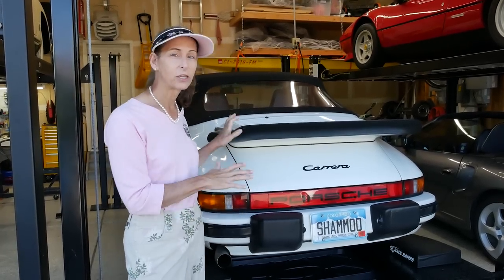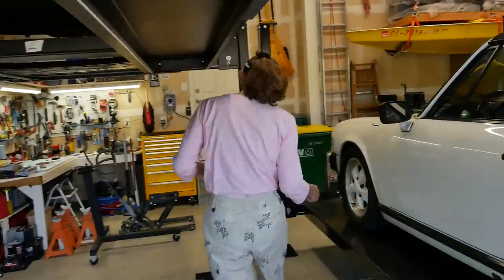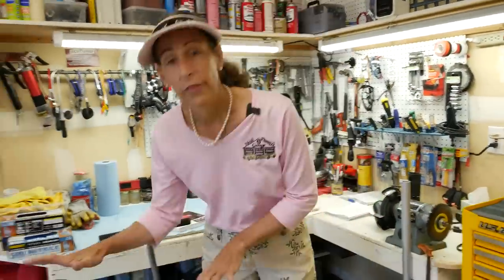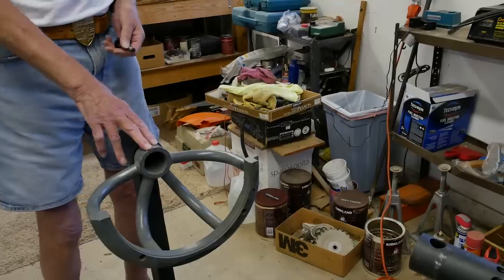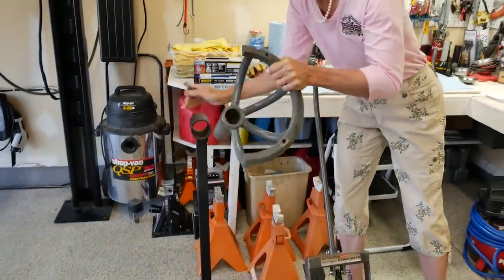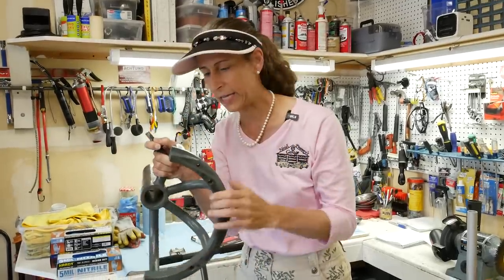We're getting very close to actually pulling the engine out of the car, so it's going to be super fun. I've got some interesting stuff in the garage to show you that Heidi's been working on. These are a couple of things we've been working on for the car. This is our engine stand. Heidi hooked up with some people, some friends in the PCA, and found this guy here. It's two pieces — there's this big thing, and this is the yoke that you mount on the back where the transmission mounts to the engine.